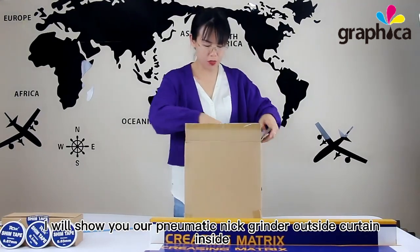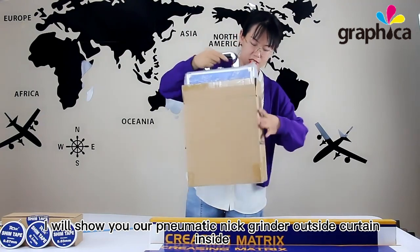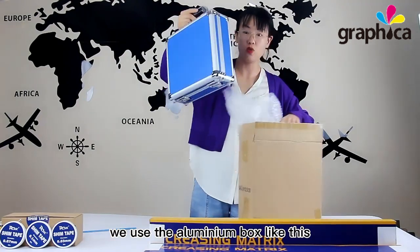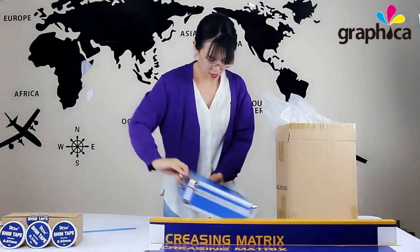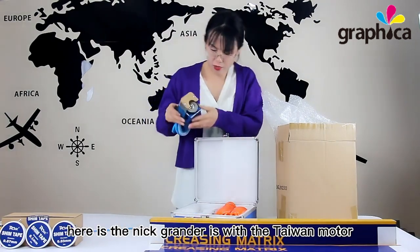Hello everyone. I will show you our pneumatic neck grinder outside curtain. Inside we use the aluminum box like this. Here is the neck grinder.